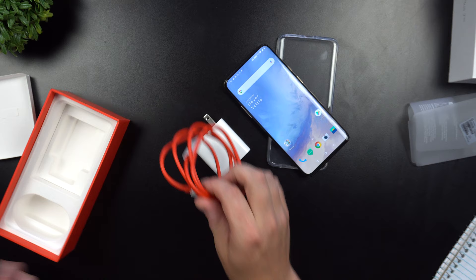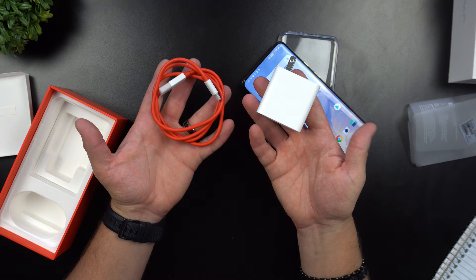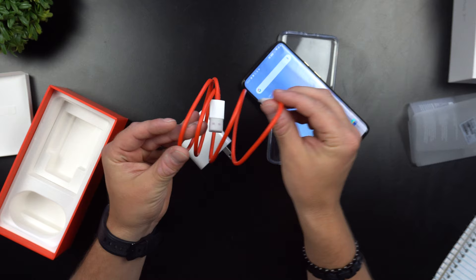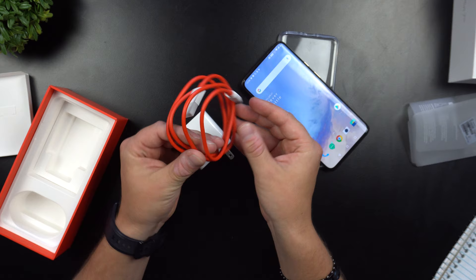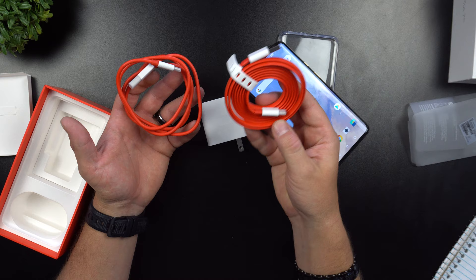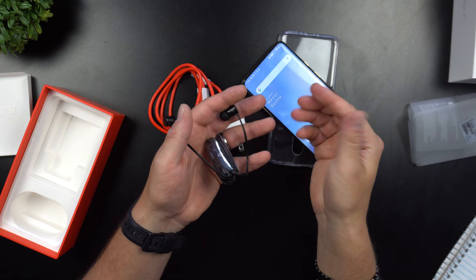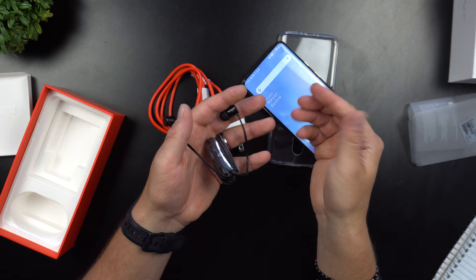That's everything inside the box. If you only get the OnePlus 7 Pro, you get the cable, the wall plug with Warp Charge speed, but the cable is round, has a beautiful red color, and is shorter than normal. I'd say you do not need to buy an extra wall plug, but getting that longer 150 centimeter cable is worth it so you can lay in bed without reaching. The earbuds — still to be tested in a future video.